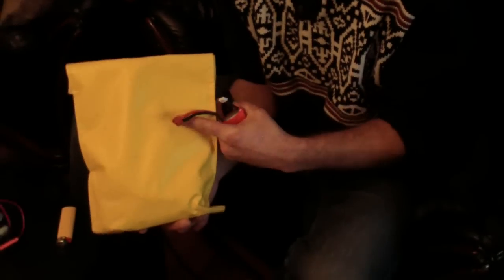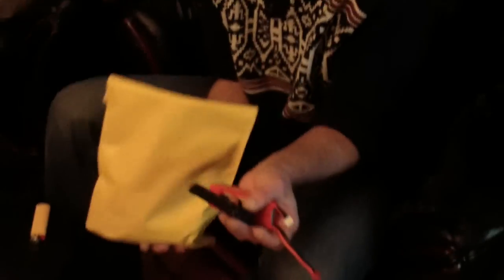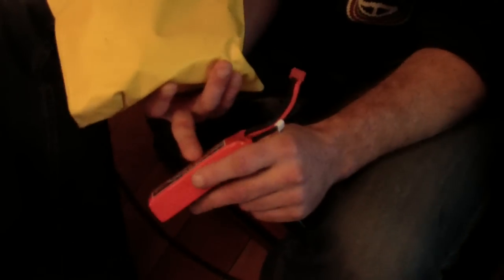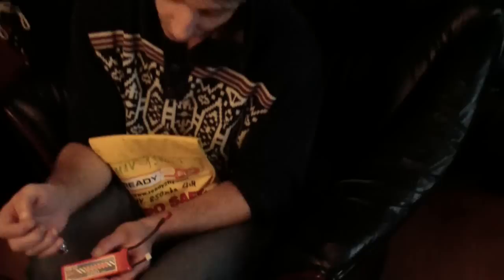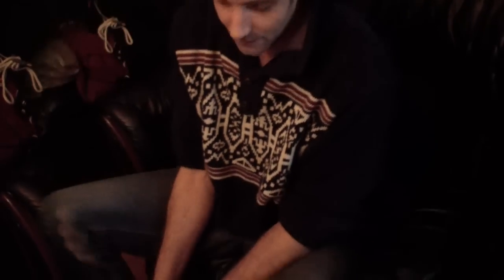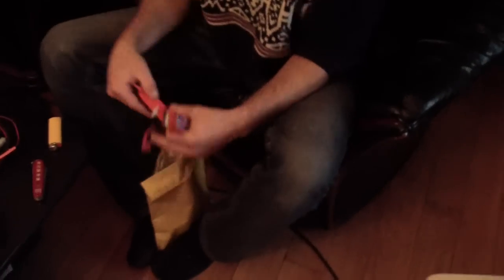Charging LiPo batteries is very dangerous. First thing you need is a LiPo bag. This LiPo bag contains fire for up to 30 minutes if a LiPo catches fire. A LiPo can catch fire — don't make any holes or damage the LiPo with a knife or anything. A damaged LiPo will burn, explode, and make a lot of smoke.